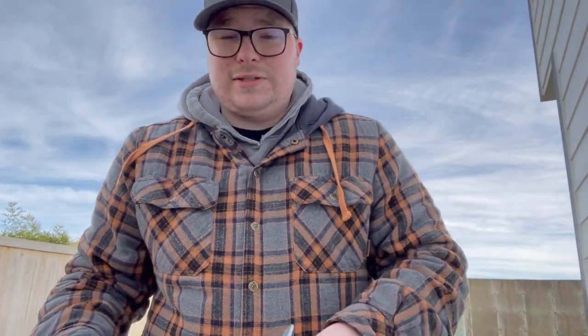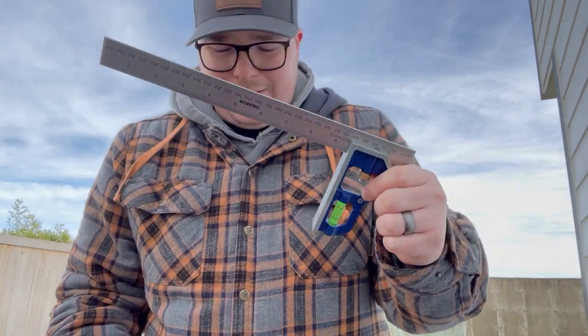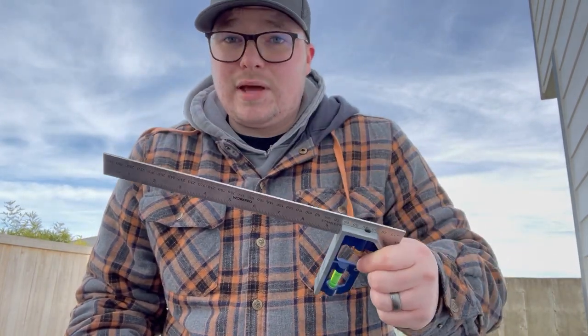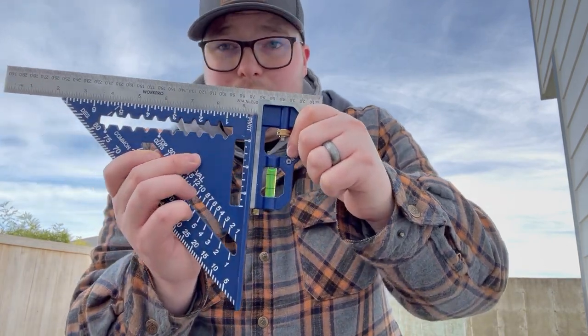A helpful little tip for anybody doing this: check the squareness of your adjustable squares. You want to do this because sometimes they will not actually be square. So just take another square and make sure it's all good.